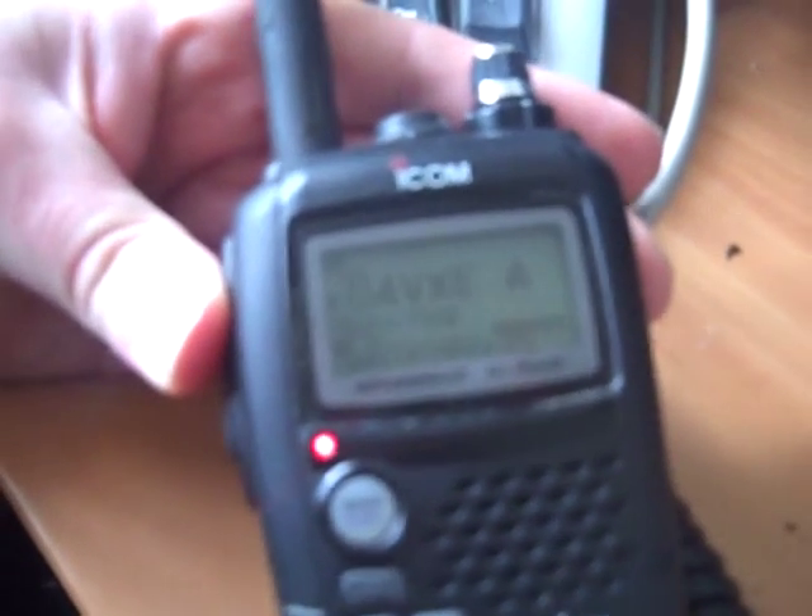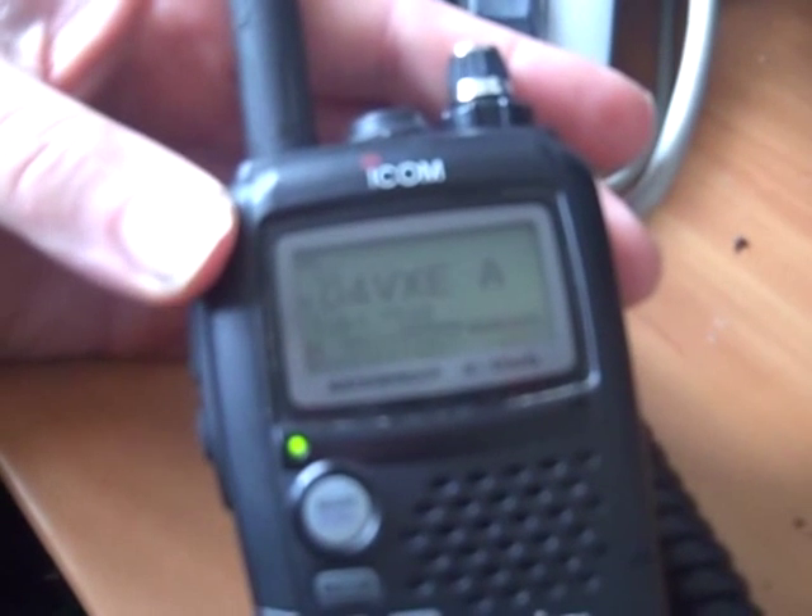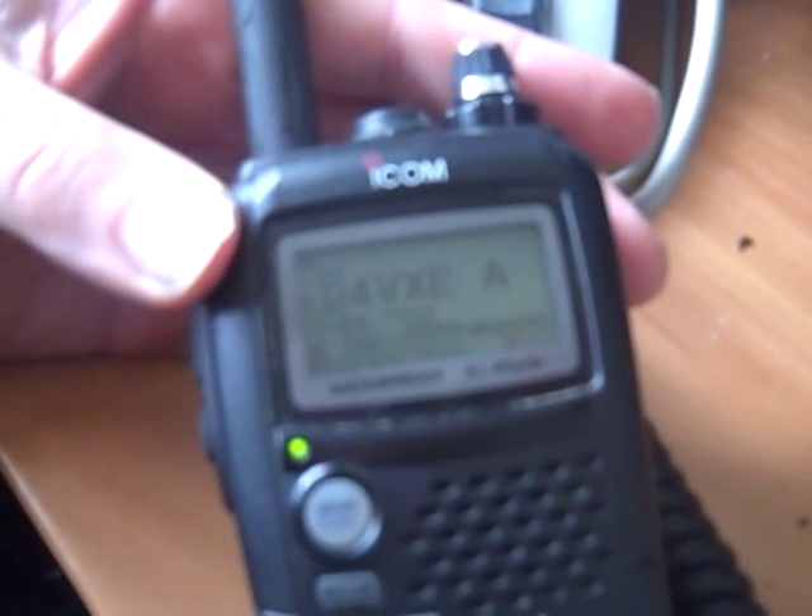If I press transmit now... it says "remote system linked" — so we're connected up to VK3RWN.